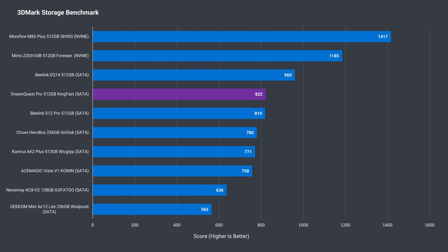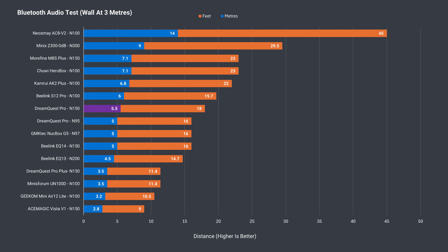3DMark's storage benchmark shows a decent SATA SSD is included. The KingFast is no speed demon but it does the job. It doesn't have a temperature sensor, so I can't show that data, but from extensive experience M.2 SATA SSDs use little power and only get warm, so it won't be a problem with the included drive. Bluetooth range is decent, slightly better than the last DreamQuest mini tested. Wireless range also passed the 12 meters or 39 feet from the router tests using the 5GHz band.